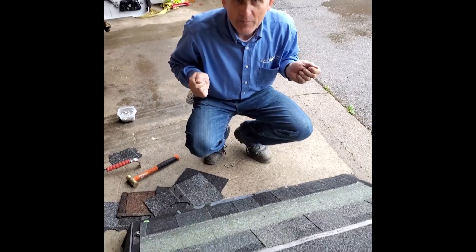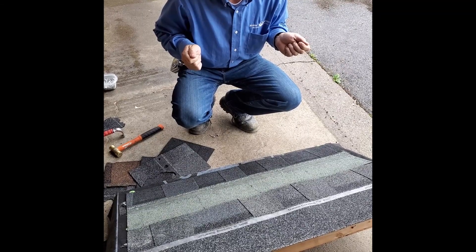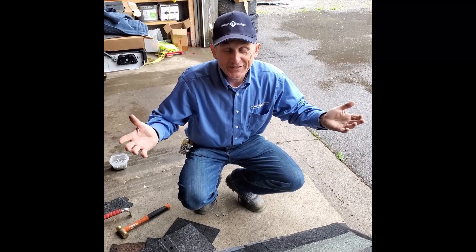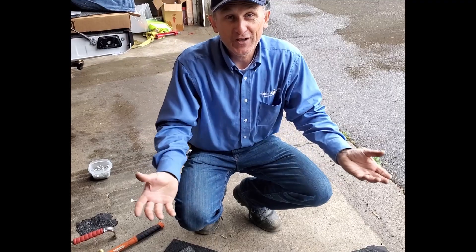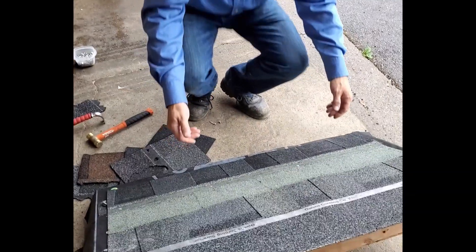I will pull it up and see which one gives me more resistance, which one's going to come up easily. I'm not 130 or 160 miles per hour wind — it's just a very rough comparison — but we want to get the feel. We want to put our hands on the product. So let's go with the Owens Corning first.